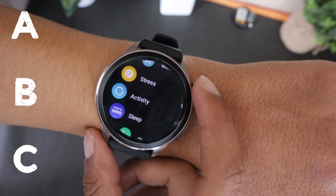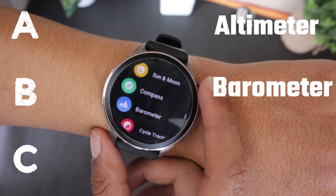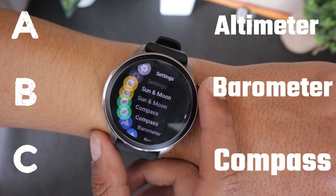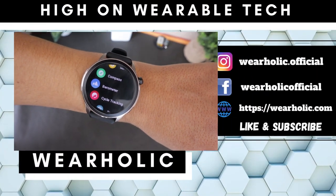The Amazfit GTR-4 comes with a built-in ABC sensor, better known as altimeter, barometer, and compass. I'm going to tell you how you can use these sensors on your Amazfit GTR-4.